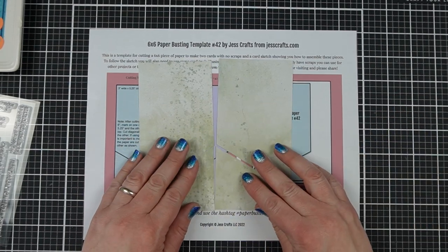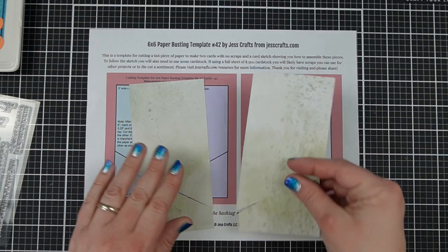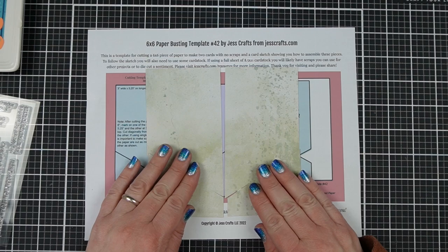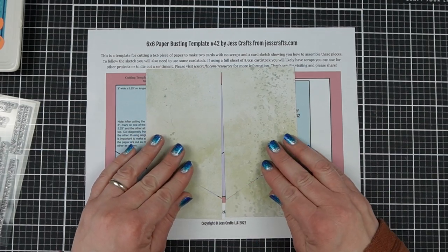This one is a little bit tricky just because it doesn't work very well with single-sided paper, and I'm going to talk to you a little bit about that, but you can do it with single-sided paper — it just is a little bit different.